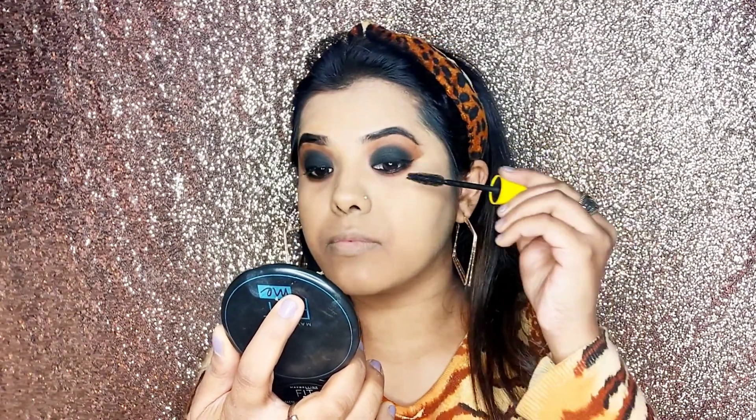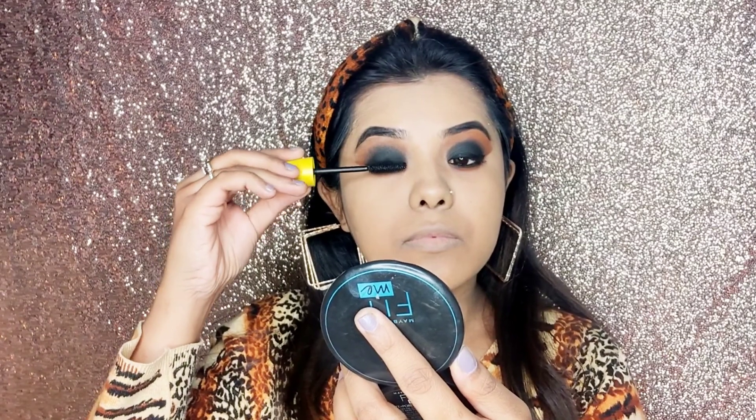Before applying the false eyelashes, I have curled my eyes with mascara. Then with the help of glue, I will paste the false eyelashes on both my eyes.